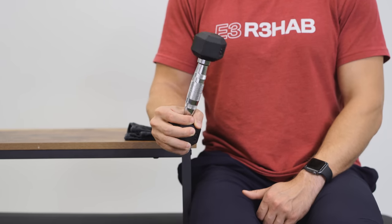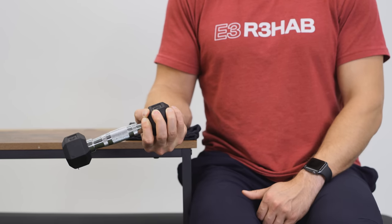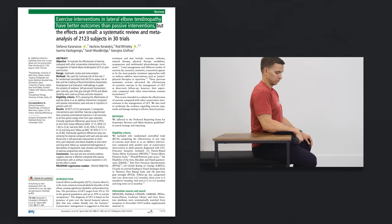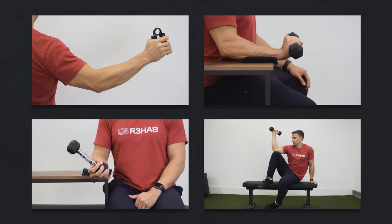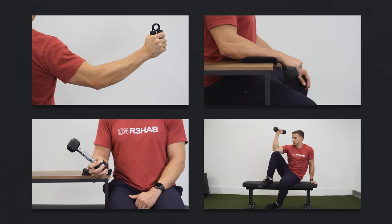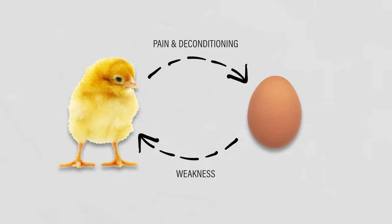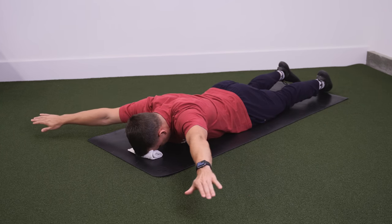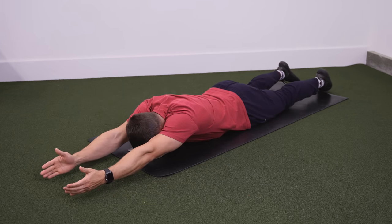This means that if you stopped watching right now and did nothing else, there's a very good chance you'll naturally get better within the next year. So why choose to exercise? You don't have to, but a systematic review by Karinasios et al. in 2021 found that exercise does lead to better outcomes, although the effect is small. Research also shows individuals with lateral elbow tendinopathy have weakness of their hand, forearm, elbow, and shoulder muscles — likely secondary to pain and deconditioning.